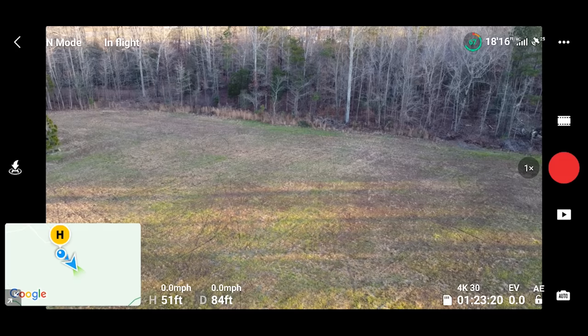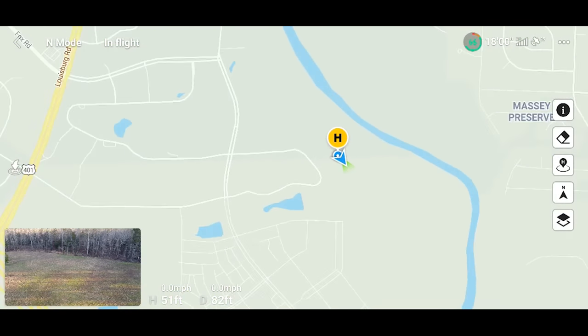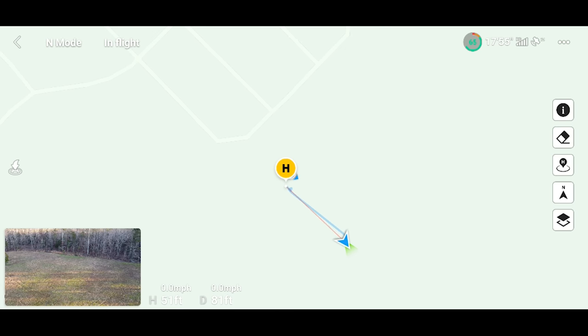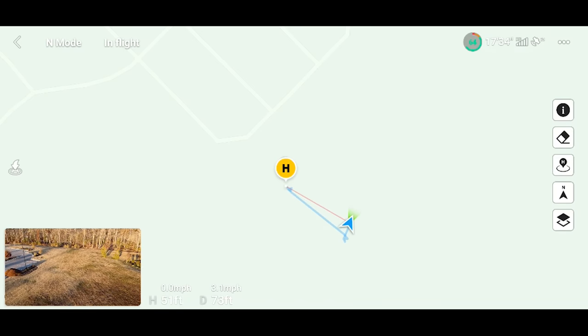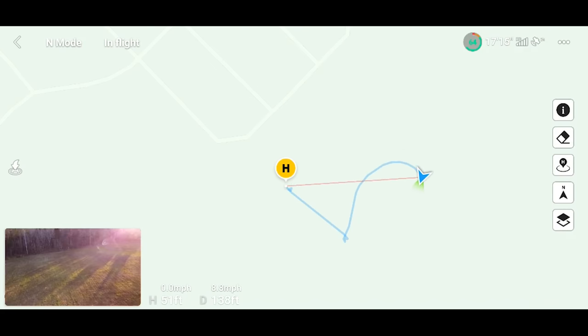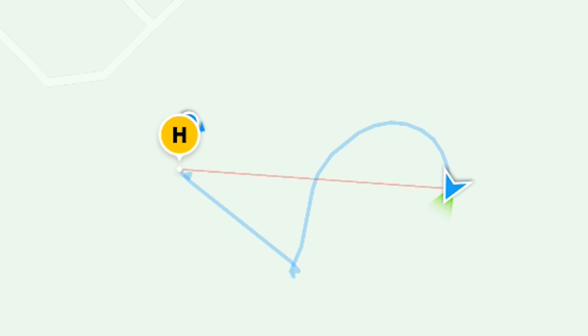Tap the GPS indicator and it brings up a little mini map. Tap it again and it full screens, showing exactly where we are. H stands for home — pinch in to expand the view. We can see we haven't traveled very far. The blue indicator is me, and the little paper airplane icon is where the drone is. The red line indicates the shortest distance back to home, and the blue line indicates where it's traveled, creating a GPS history. You can use the GPS map to yaw the drone to point down that red line, then press forward to follow it back to yourself.